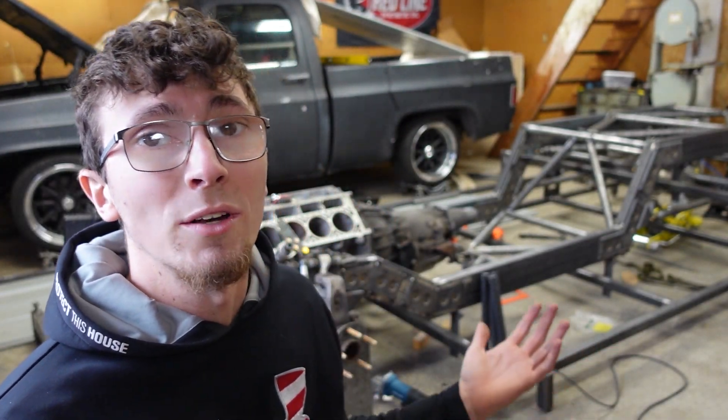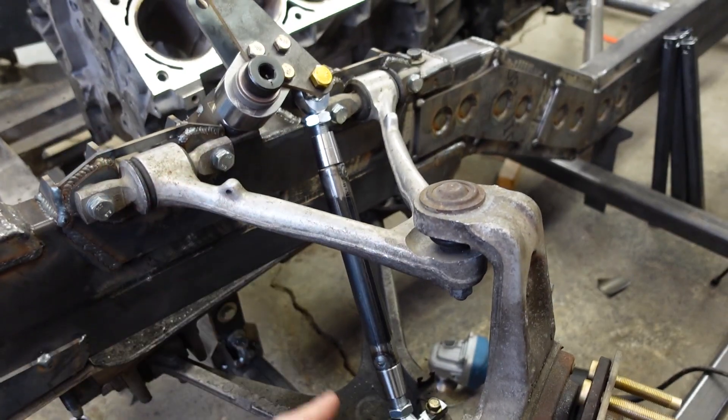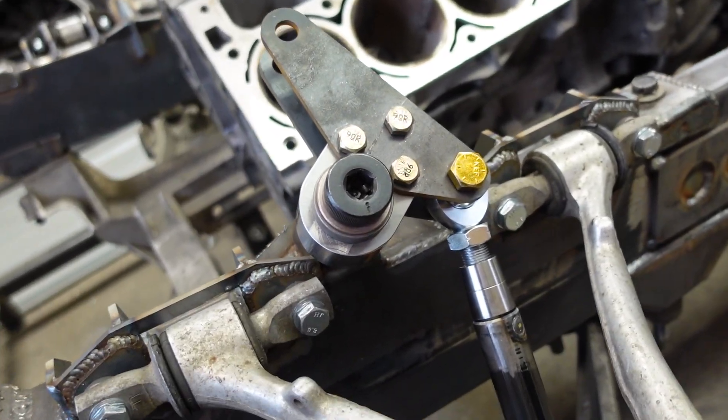Before we jump off the deep end talking about cantilever suspension, if you've enjoyed the build series so far and want to see more, please consider subscribing. It's the best way to help out the channel and it's free. So with the front driver side put together here, you can see that the coilover is replaced with a push rod. The upper shock mount has been relocated and replaced with a bell crank.